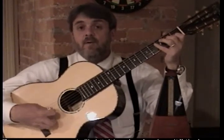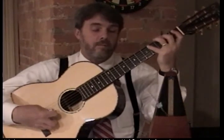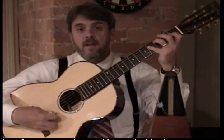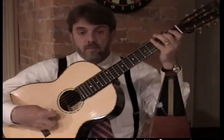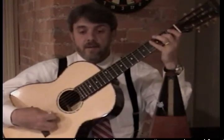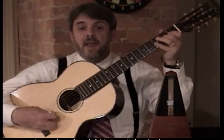Let's name the notes — numbers. One, two, three, four, five, six, seven, and eight. Now, one, two, three, four, five, six, seven, and eight.